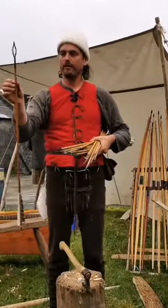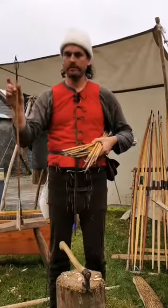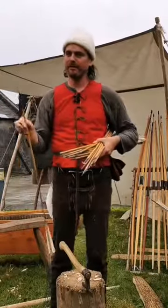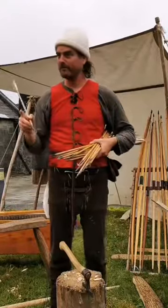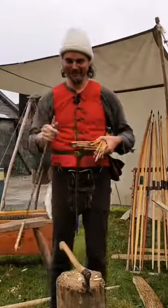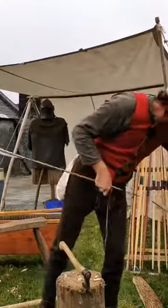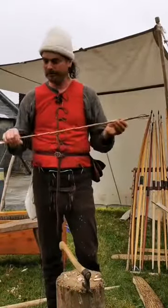I'll ask a question for anyone on the live stream: what specific purpose is that cage for on the front edge of that arrowhead? Let us know in the comments. It has a very specific purpose and was often used in siege warfare — there's a clue for you.